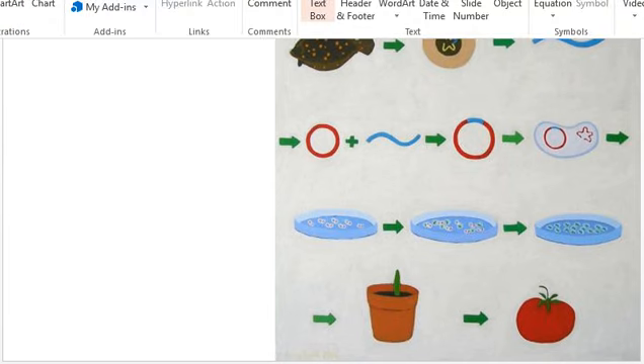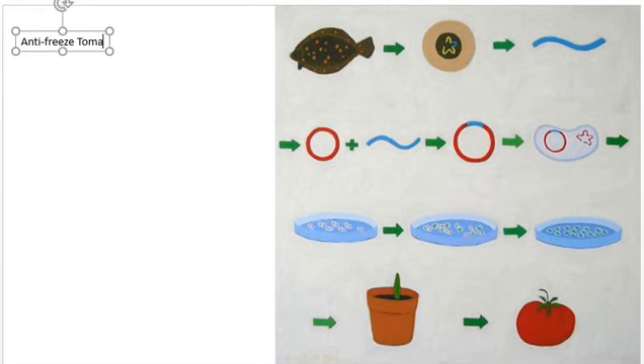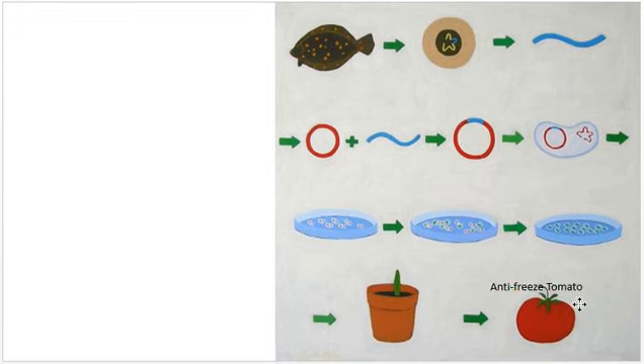We're going to learn about genetic engineering. Scientists made something called an antifreeze tomato, which is this thing down here.